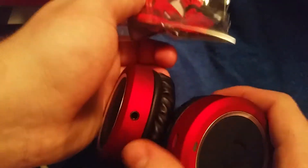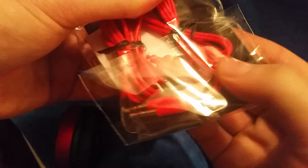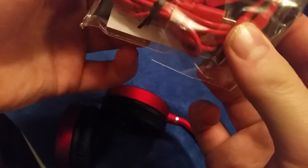Down in the bottom, you're going to have this packet right here, which contains the audio cable where you can hook it directly up for inline music listening — direct line hookup — and this is your micro USB charging cable. So you'll want to keep that on hand as well.